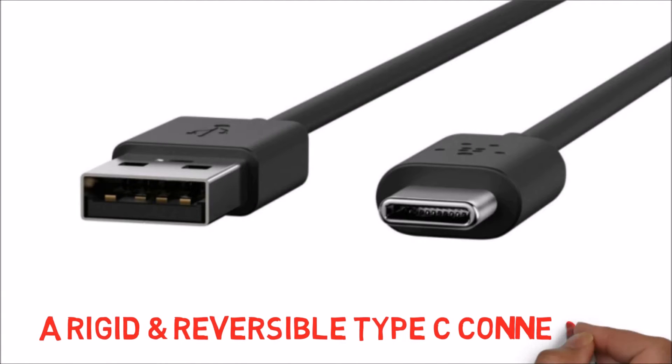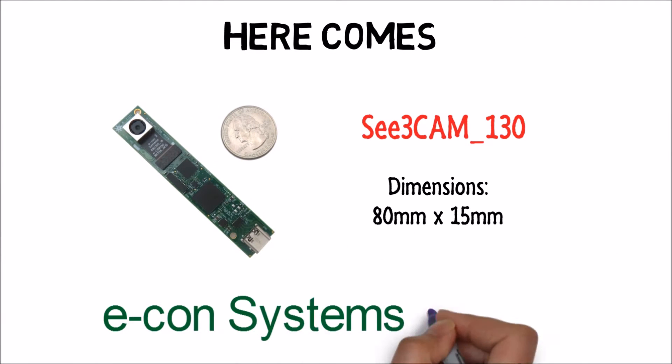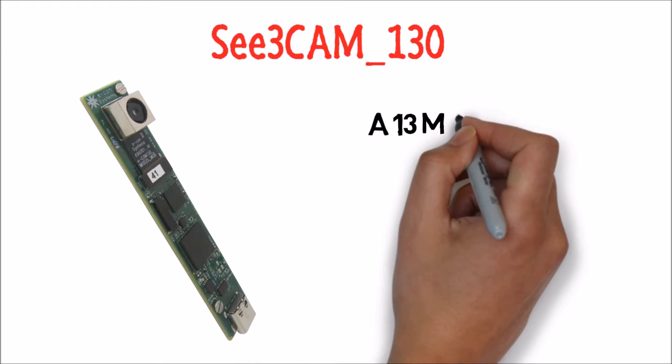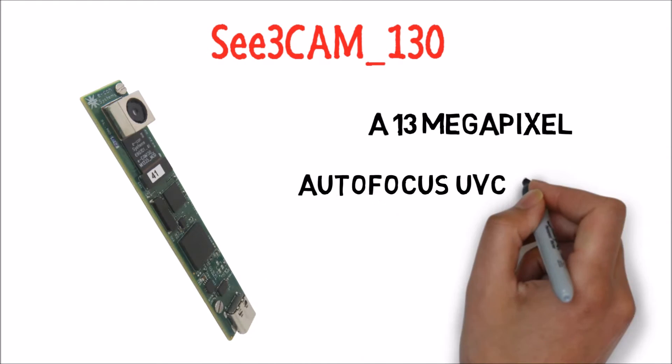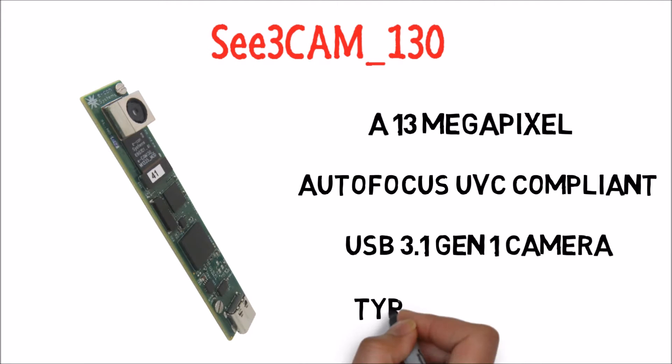Are you looking for a camera with a high resolution, an autofocus lens, a rigid and reversible Type-C connector, and no additional driver installation? Here comes the Econ Systems camera to meet your requirements. C3Cam 130 — a 13-megapixel autofocus UVC compliant USB 3.1 Gen 1 camera with Type-C connector.